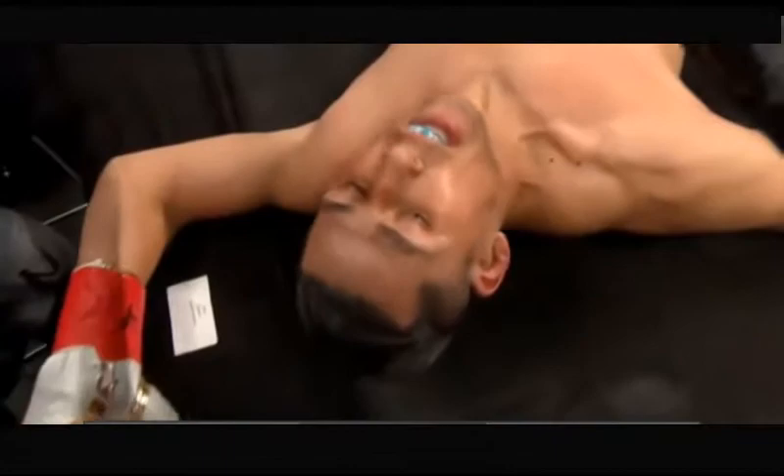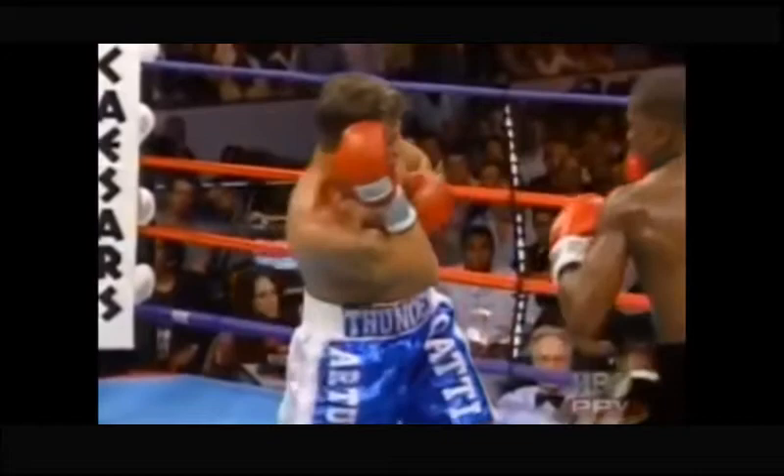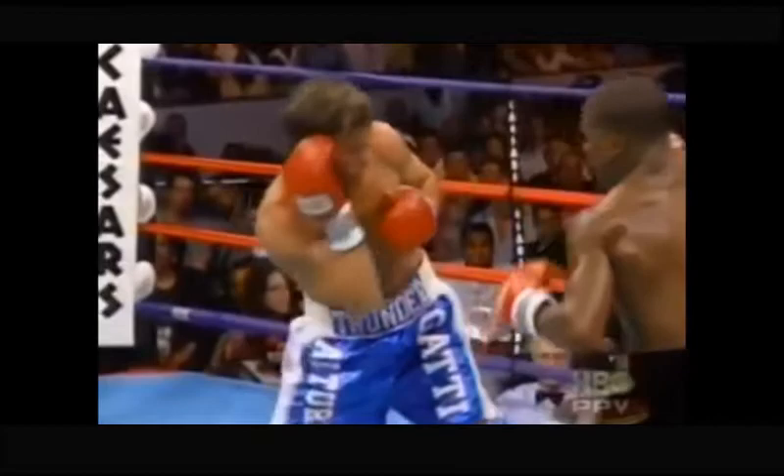Here's an example of Floyd Mayweather doing the inside pivot against Arturo Gatti. Off that right hand, Mayweather pivots on his lead foot to get outside of Gatti's field of vision. He then lands a right hand to the body and then a right hand up to the head — a brilliant combination.